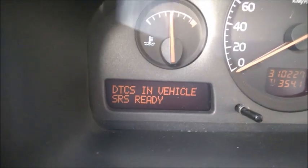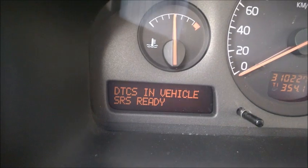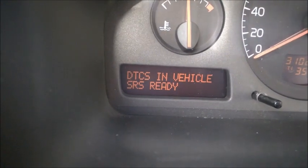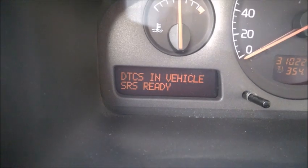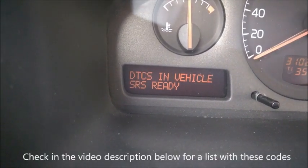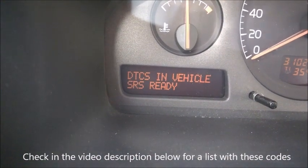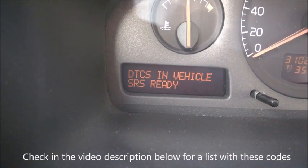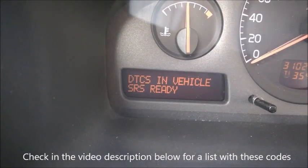These are the codes. I'll get you through my codes - the codes I have in my car. I'll point out the most important ones, and in the video description below I'll put a list with all the codes. Note that it's not the code number itself - it just tells you that a module has a code.